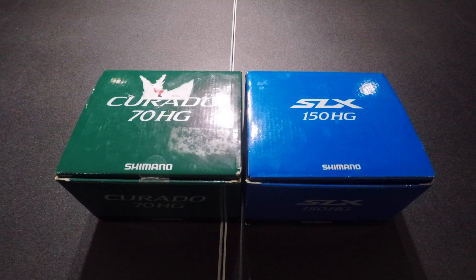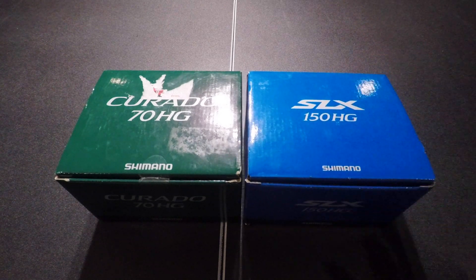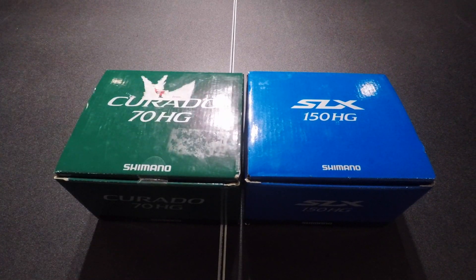Welcome back, ladies and gentlemen. Today we're going to be doing a head-to-head battle between the $100 Shimano SLX against the $200 Corrado 70. Let's get right into it.